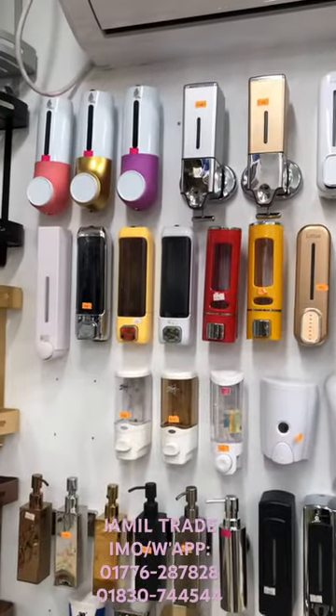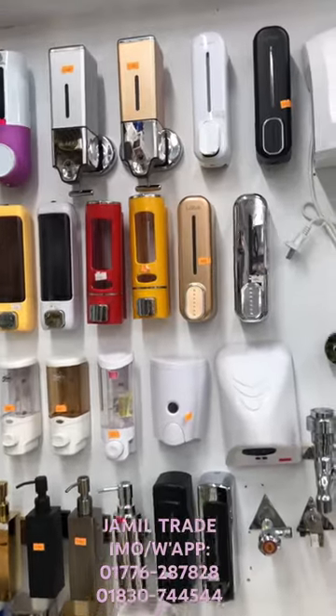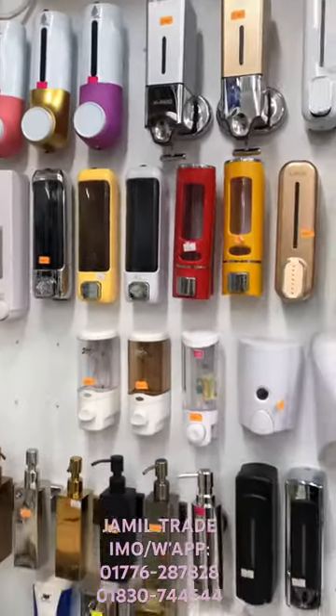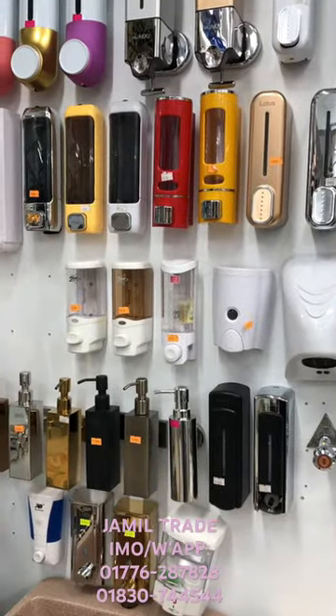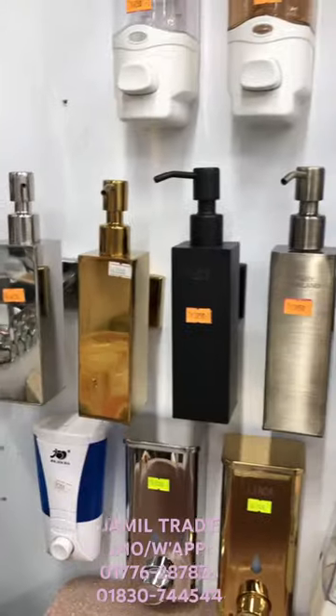Hello everyone, welcome to Jamelcate. We have a great time to see the liquid hand soap dispenser. We have a very Thailand brand,